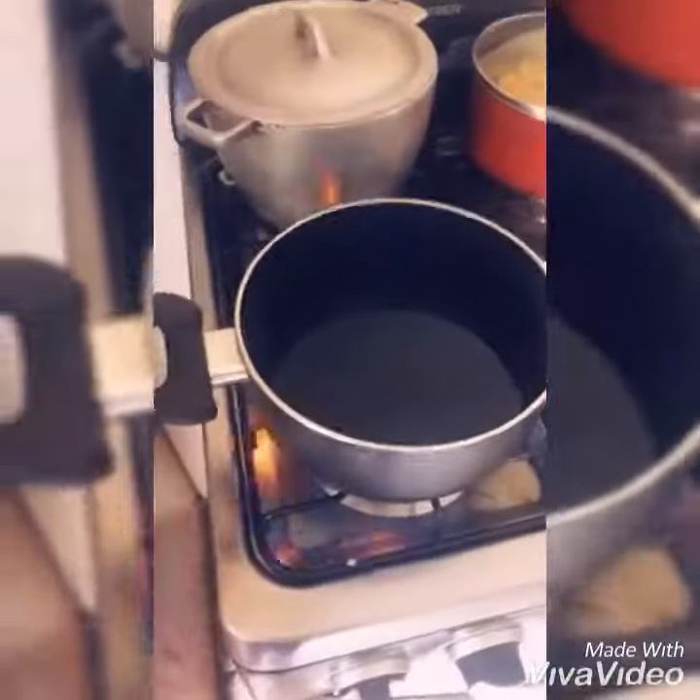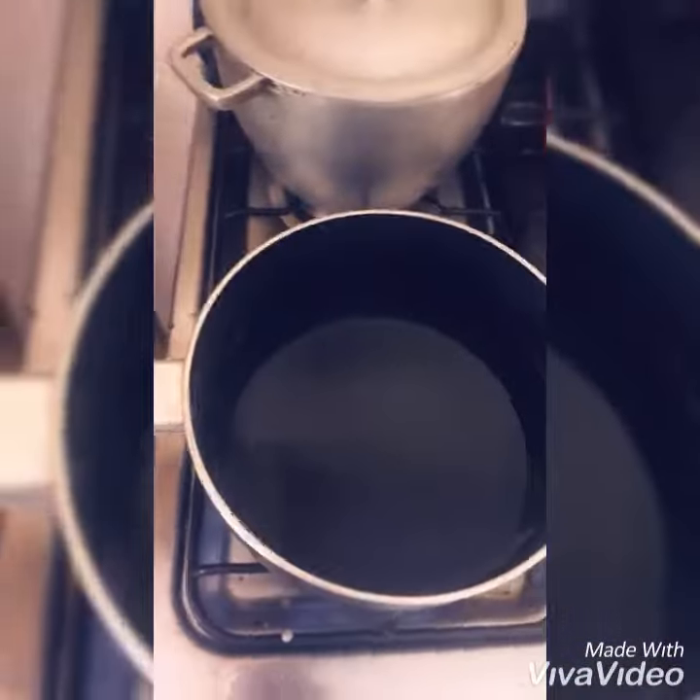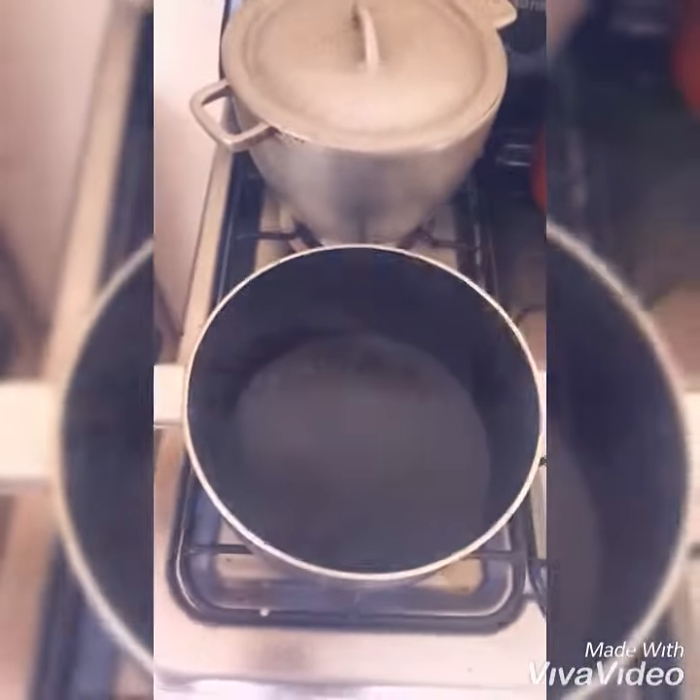Alright, so the coconut is ready. We are setting the water to boil before we add the sugar and the two pasta. Alright, so I am adding cinnamon powder, rose water, vanilla, mixed spice, sugar and all the works.